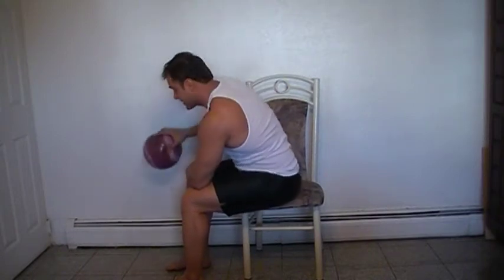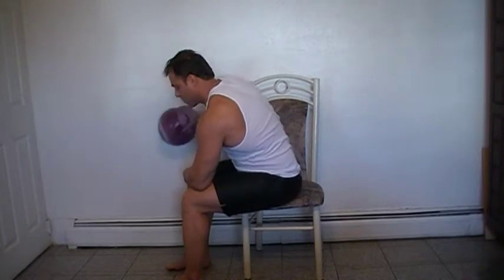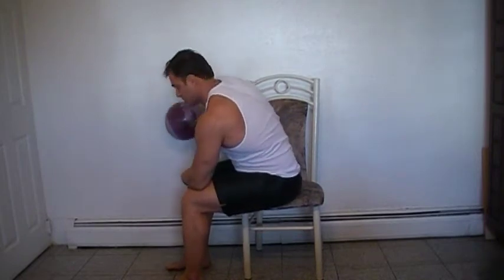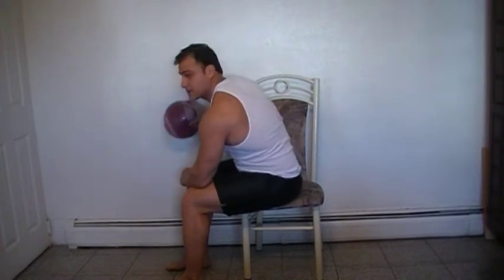Remember, do this about 3 times a week. Stay hydrated with water — make sure you drink a lot of water throughout the day and sip on some water after your workout.